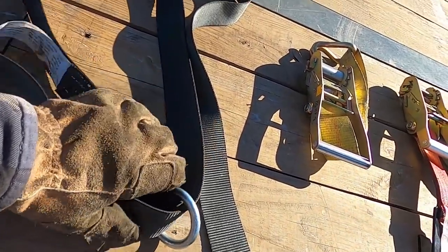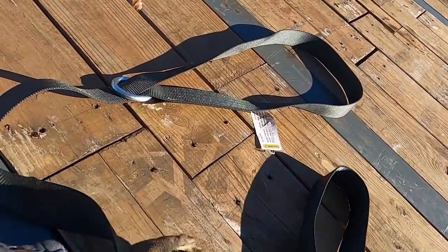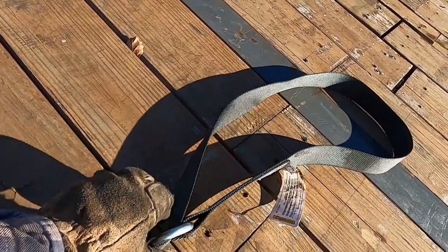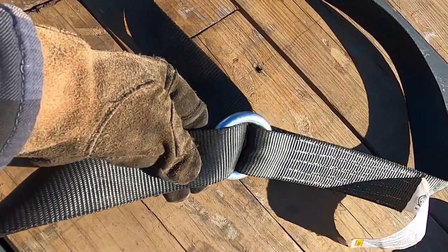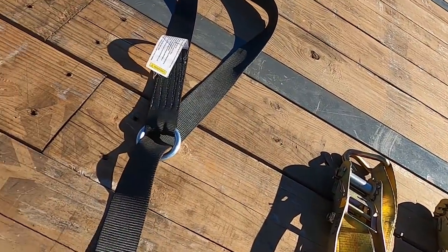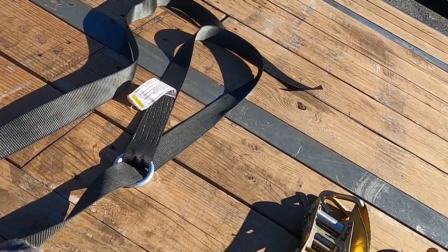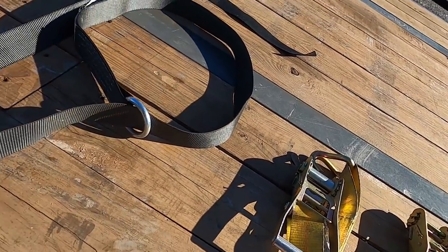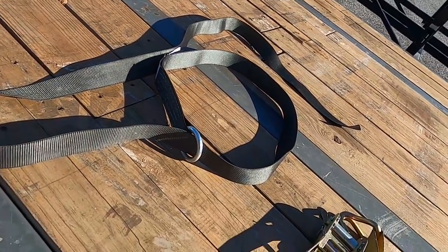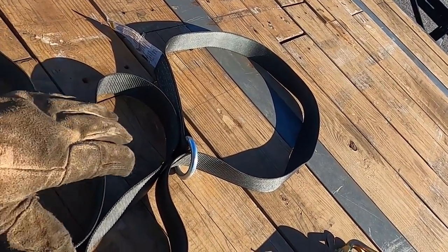Lasso straps changed the game for me, especially for hauling equipment trailers and vehicles. You just loop this over the tire at the 10 and 2 position, come opposite the ring, secure it to the side, and it locks everything down nicely. They're way better than trying to chain a new car or making makeshift lassos out of 2-inch straps. You don't have to worry about abrasiveness against the tire, and for the price these are well worth it.